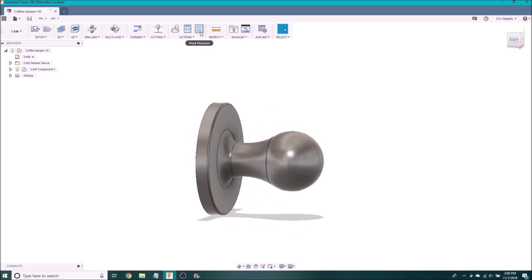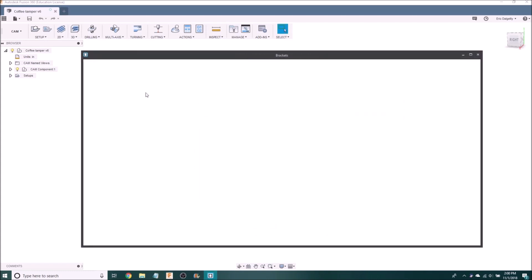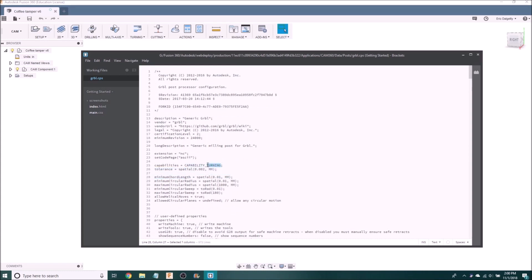Once you've done all that you would go to Post Process. In my case I'm using Grbl, but Grbl is not made to run something like a lathe — that's usually for mills and 3D printers — but it's actually really easy to change that. You just go into the configuration and search capabilities. Originally it would have said milling, but you just delete that and replace it with turning, and that's really all you have to do. It works directly like that. Some functions won't work because Grbl was never made to do turning, but most of them work just fine.